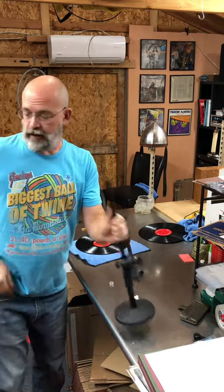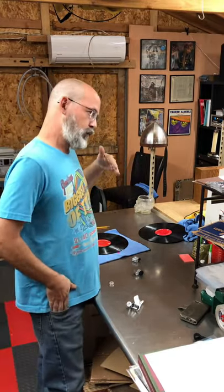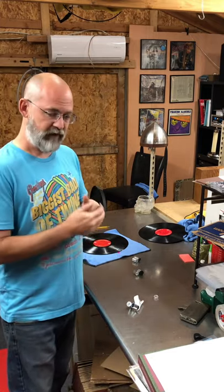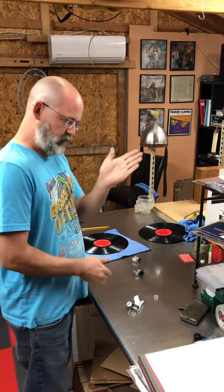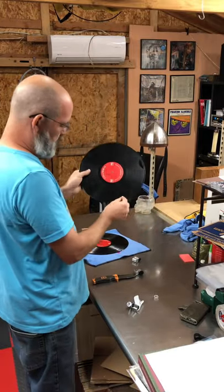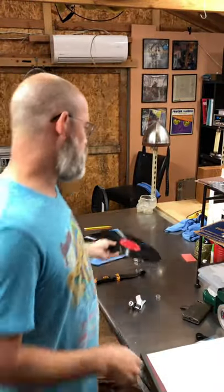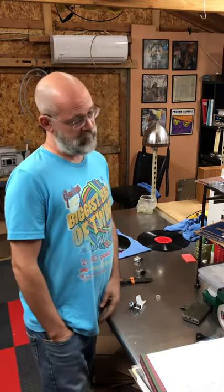If you have a record with what I call a vertical scratch — one that goes with the grooves — those things are an absolute nightmare to try to fix. What happens is that scratch gradually cuts across those grooves. With scratches that go the other direction you can go back and forth pretty easily, but the vertical ones tend to push a lot more of the groove out of line, and it's really hard to get the needle to find that track again. It can be done — it's tricky, it takes a lot of work and effort, and it doesn't always work.